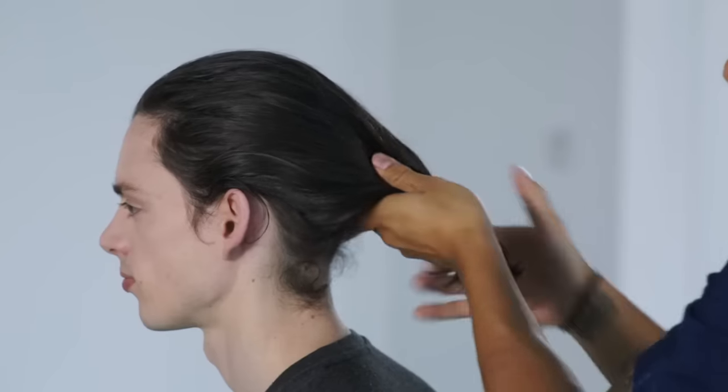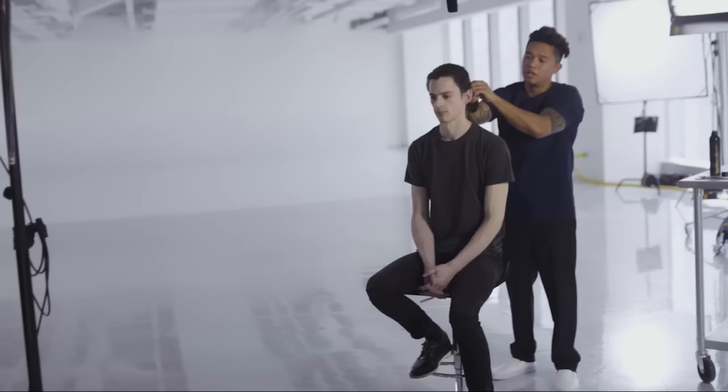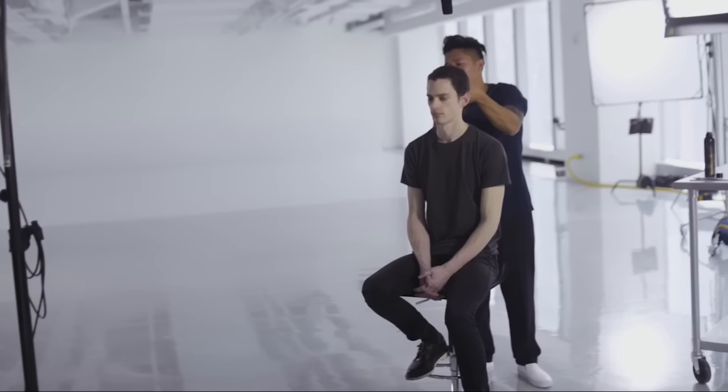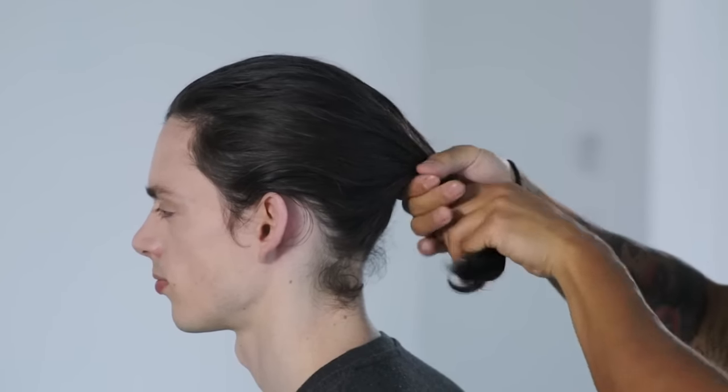Let's drop this a little lower and see how it works. The hair on the back now reaches but the hair on the sides doesn't, so depending on where you wear the bun will determine what hairs fall out. As the hair grows he's going to be able to wear this bun at different heights in the back of his head.